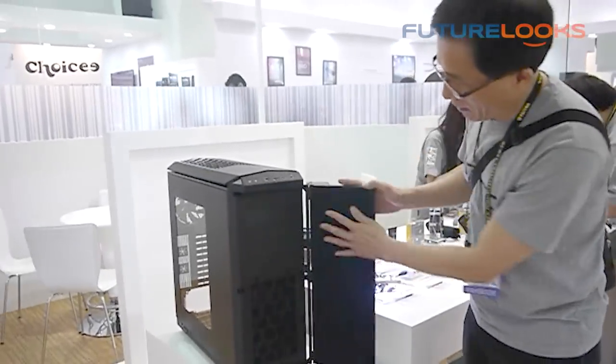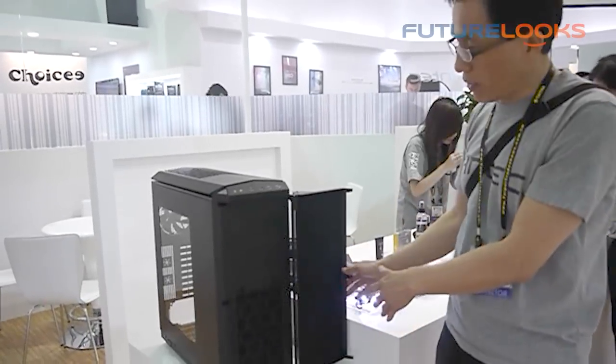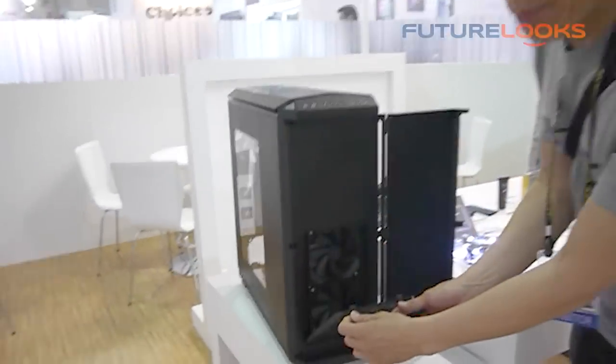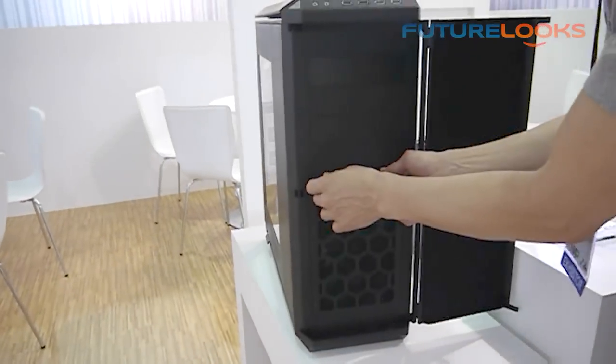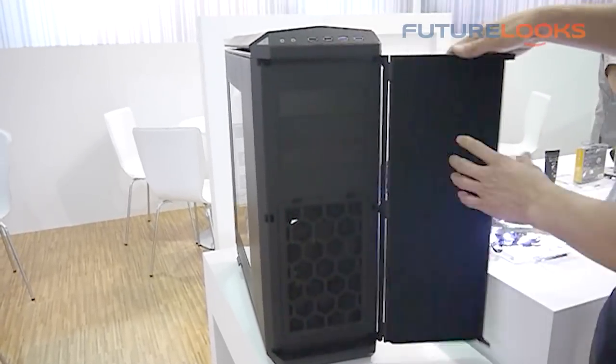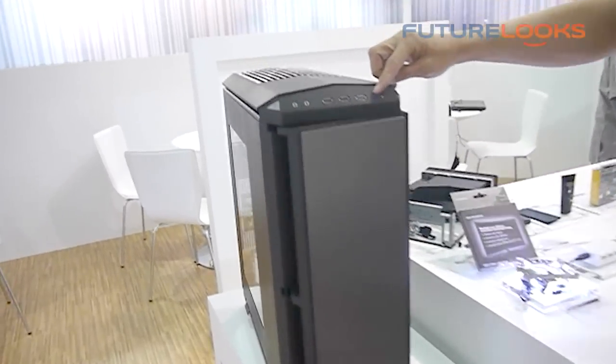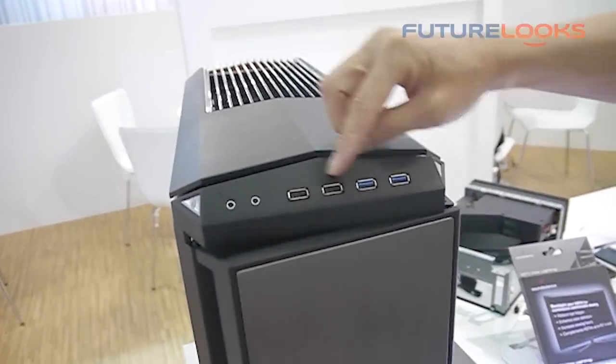Connect this and the case is very quiet. There's a nice little latch — you can open it up and put it back. Two fans here. You have USB 3.0, USB 2.0, and audio.